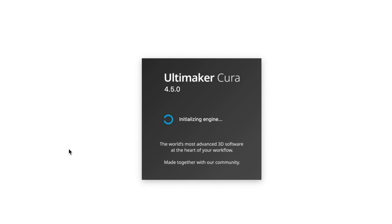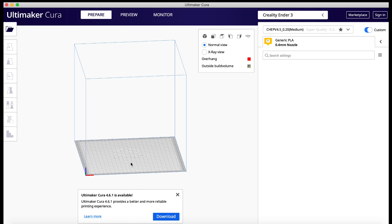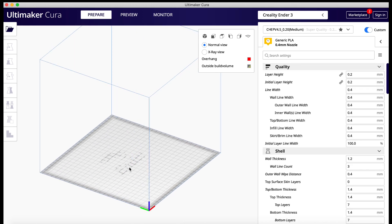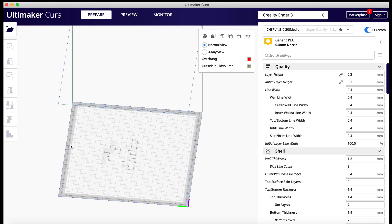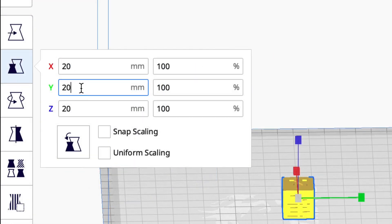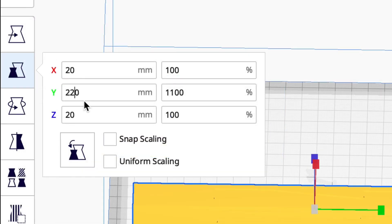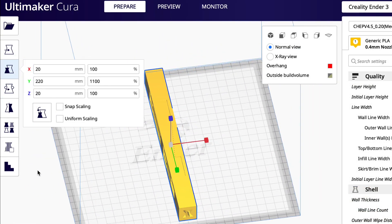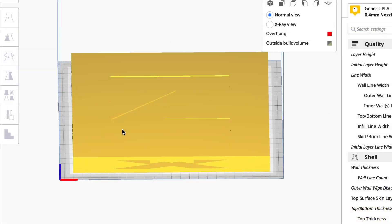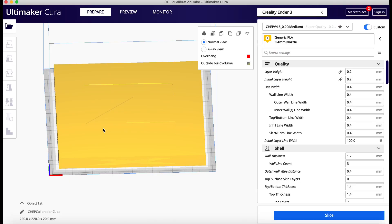I did this to version 4.5 and now you can see that gray area is gone — no more lines to interfere, no more blocking me from using the whole bed. There's still the border ring on the outside, but now a 200mm print fits. In fact, I can do 220 by 220 and it fits, giving me the full advertised 220 by 220 build area.